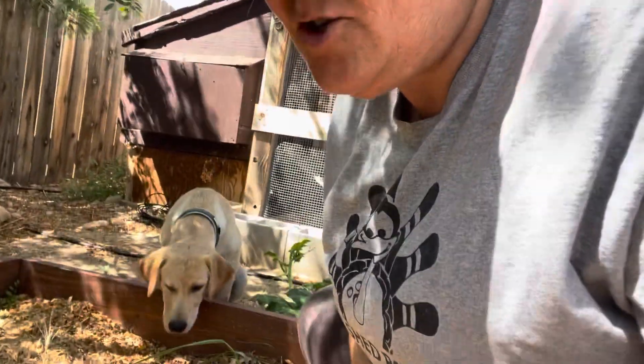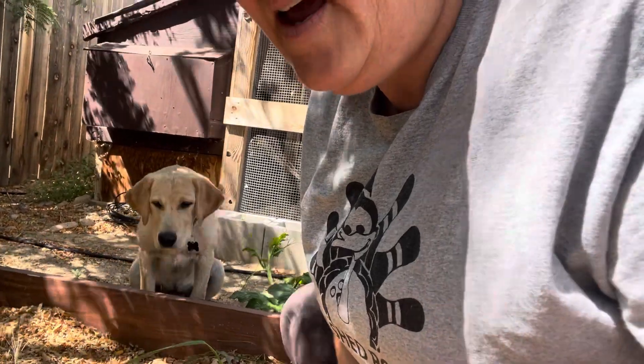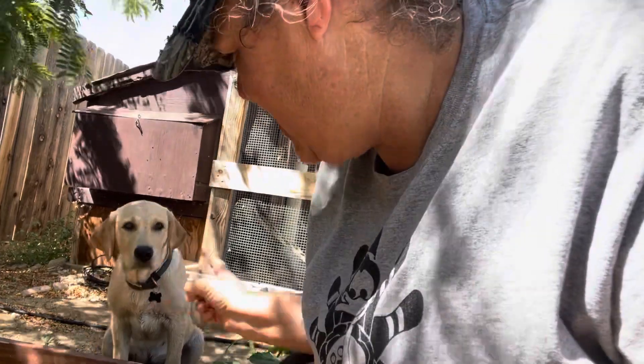I'm going to turn around the video and share it with you. Sorry about that — we're having a training session because this little guy thinks it's okay to come into this bed and it's not. Okay, Mister? You stay out of there.